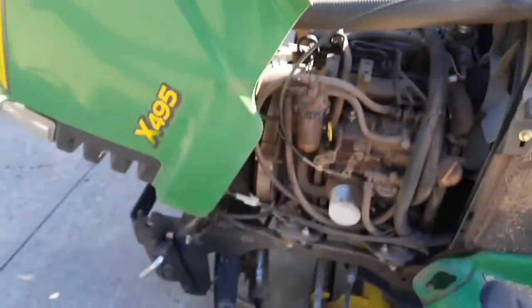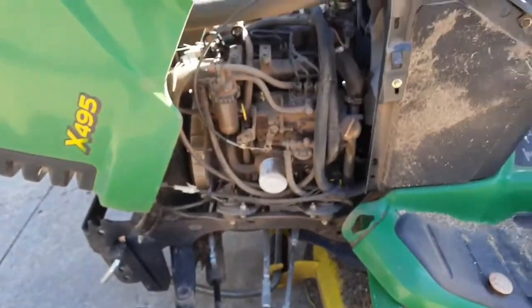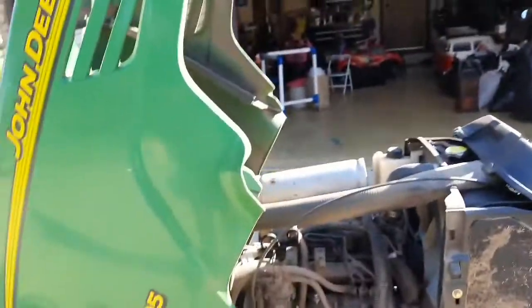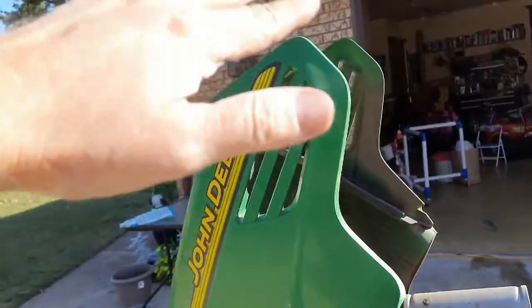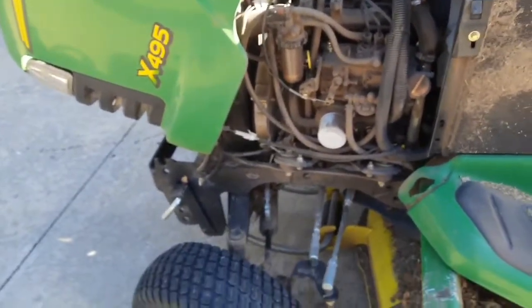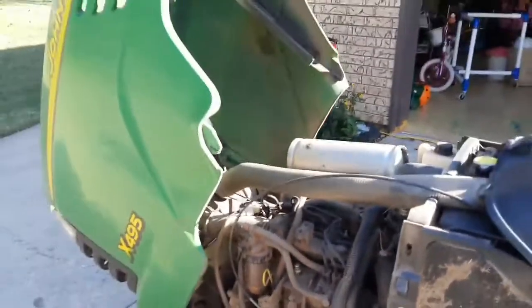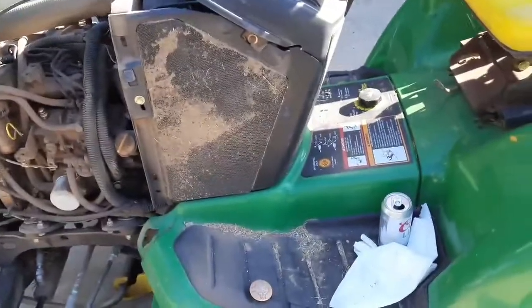Seems pretty secure. I just pick up some dirt around the property, nothing crazy. It fits great. The front-end loader fits on just like it's supposed to, just with all-wheel steering — don't have it all the way up fully loaded because you'll probably roll it. You've got to think about it a little bit before you lift it all the way up. But there you go, hope it helps.